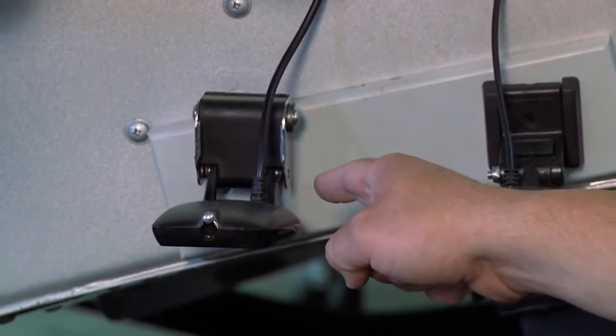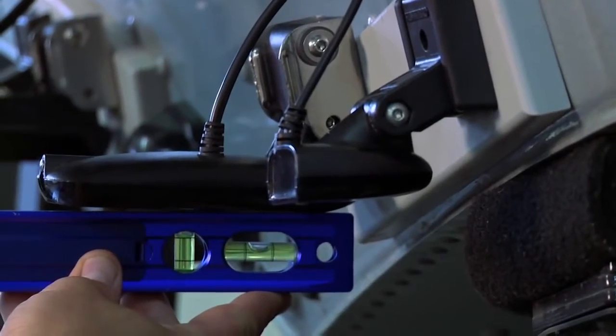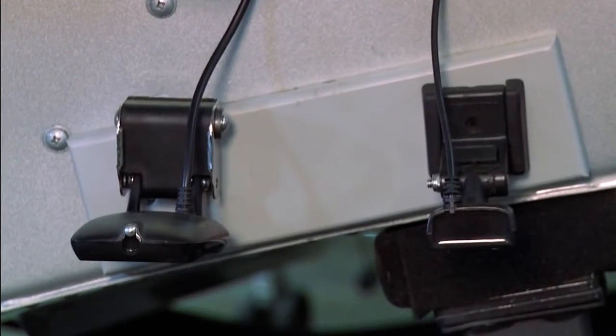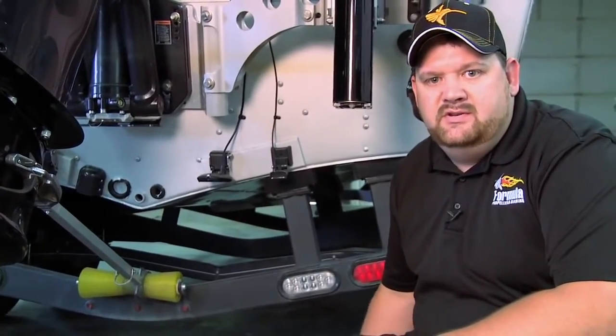Side imaging transducers are the larger ones, and those are going to come out at a parallel angle to the side of the transducer. You want to make sure that it's more centered in the boat and lower than your high-speed transducer, or the high-speed will interfere with the side imaging.